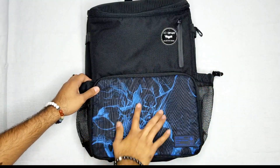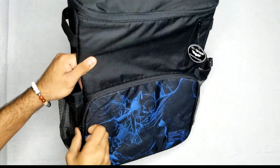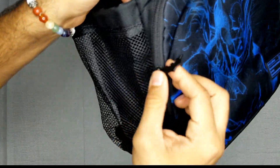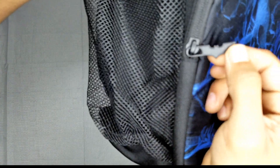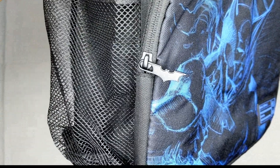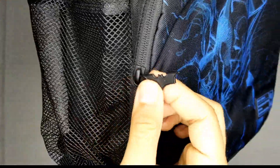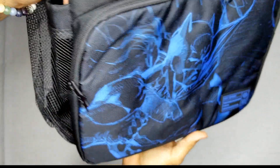It comes with this nice blue outline sketch on the outside, and I believe it does have it on the inside too. One of the cool little features — check this out — the zippers are actually small little batarangs. The zippers are actually little tiny batarangs. Really, really awesome.